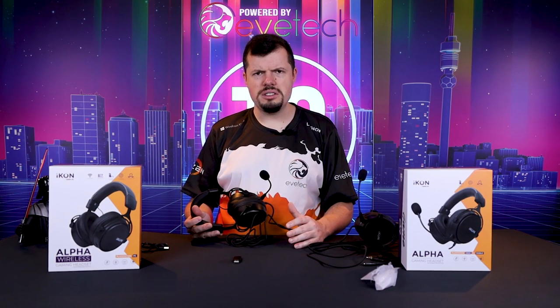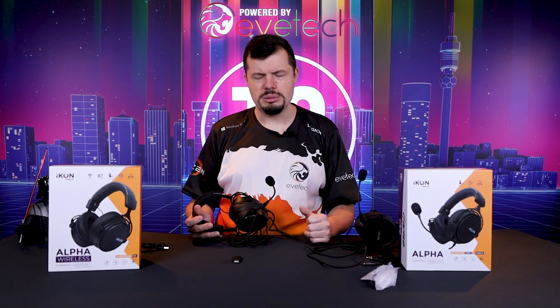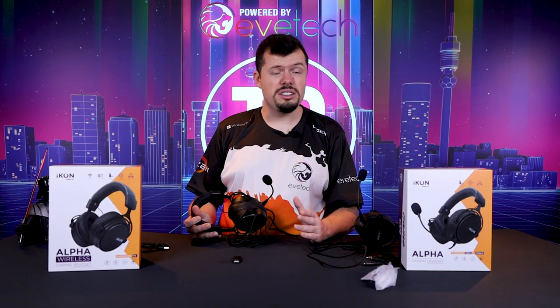The top end is a little bit topped off, capped from about 13 kilohertz up. So your highs might be a little bit muffled compared to some other headphones, but it's not so bad that I'd call them completely unusable. The stereo split is pretty good. I think if the speakers were set just a little bit further back in the can it would help with some soundstage, but the soundstage for a 700 Rand headset is still more than acceptable.